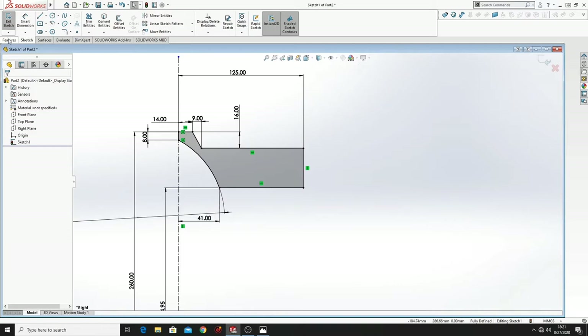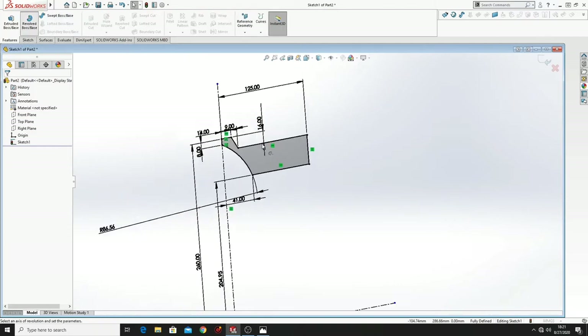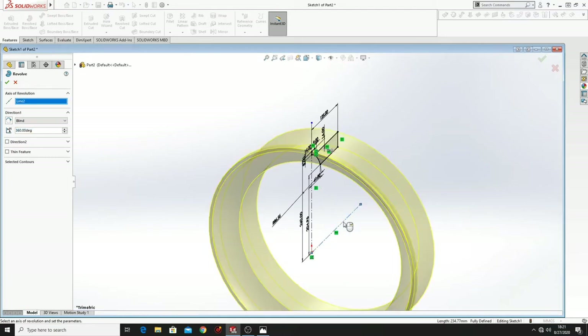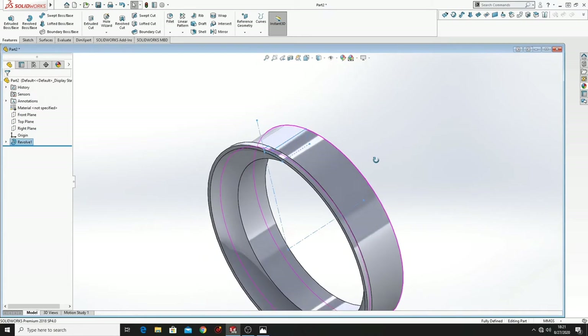Now what we have to do is go to Feature, go to Revolved Boss Base, select this center line, and we will have half of the rim.